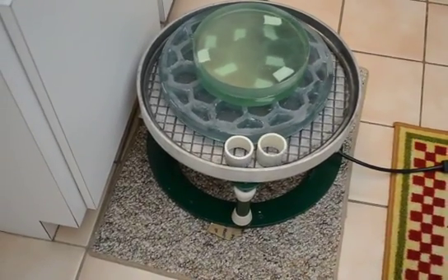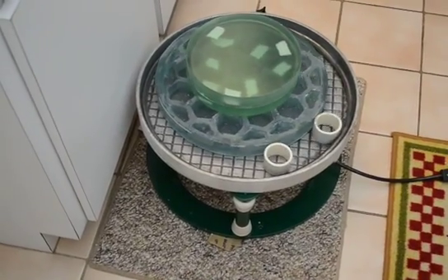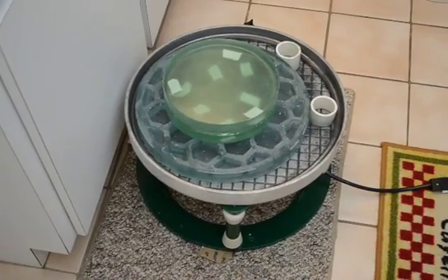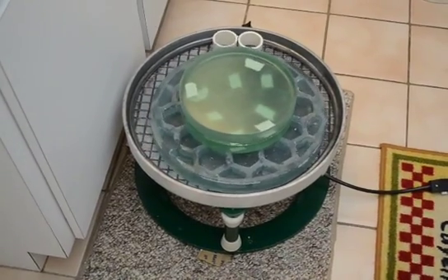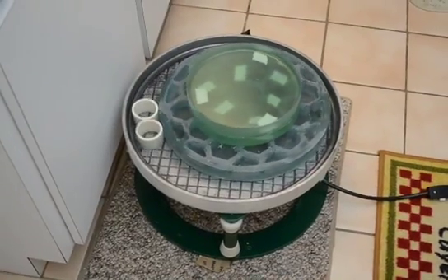Here's my new Covington Engineering Vibrating Lap. Couldn't wait to try it out — just uncrated it. I've got one of my honeycomb back mirror blanks in it, and I have a couple of my earlier 8-inch mirror blanks stacked on top of it to add some weight, because it's very light.